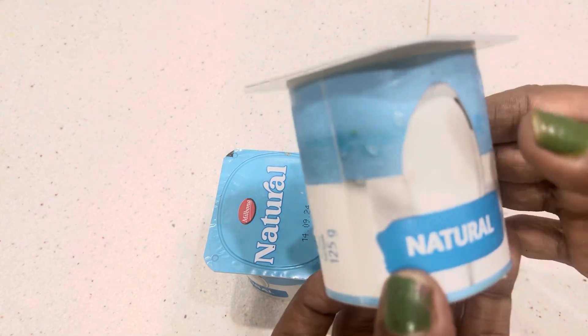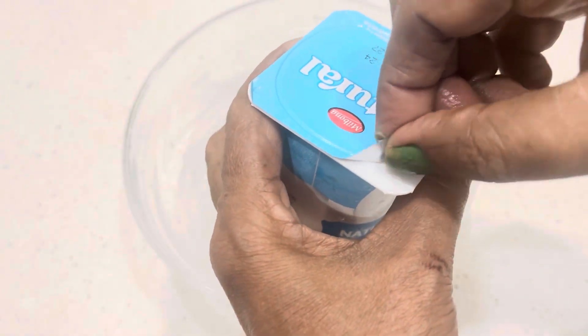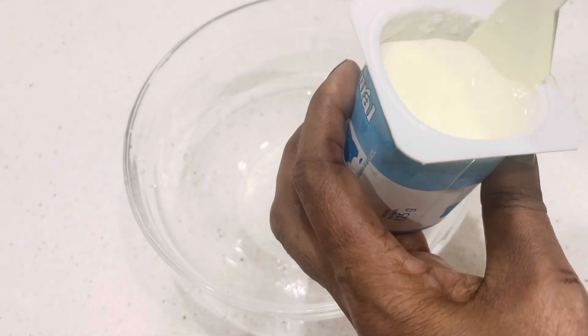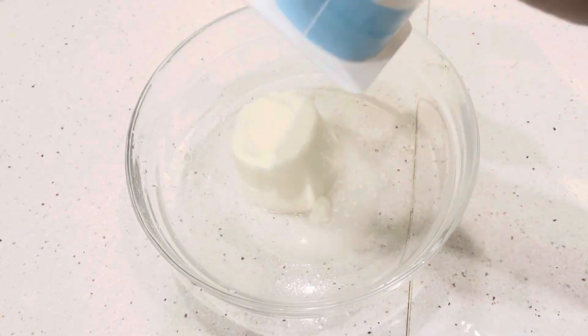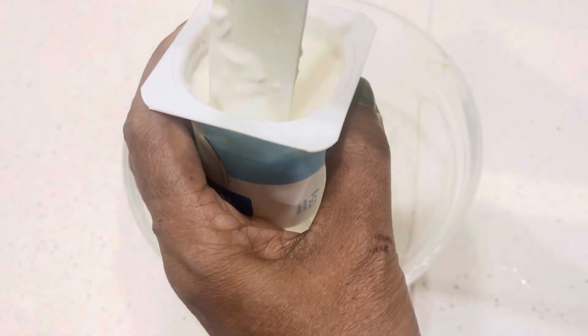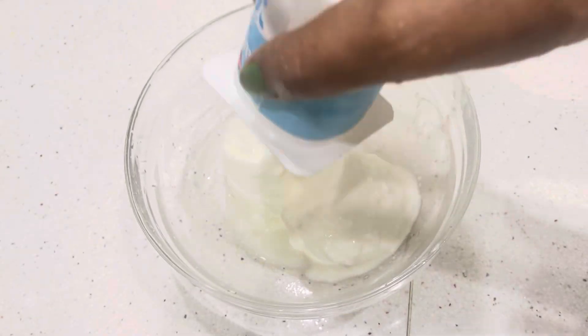It is a good flavor and a good taste. This is a good taste for friends. I hope you get it. Let's mix it in a nice whisk. This is about 250mg. We need 200g.